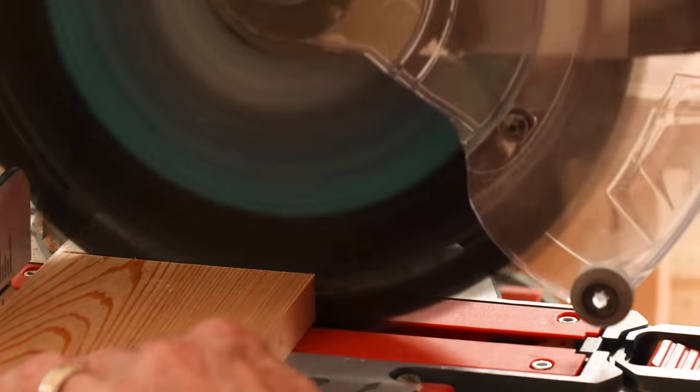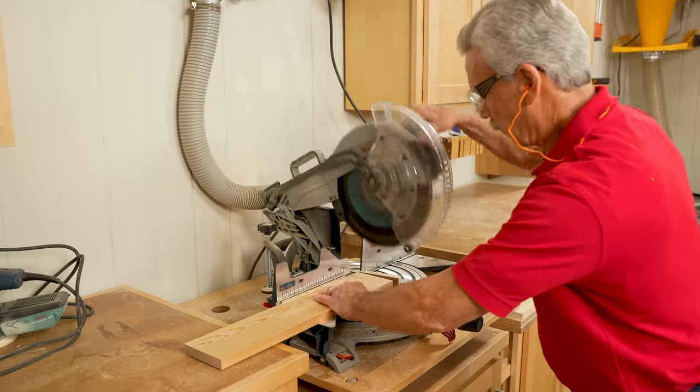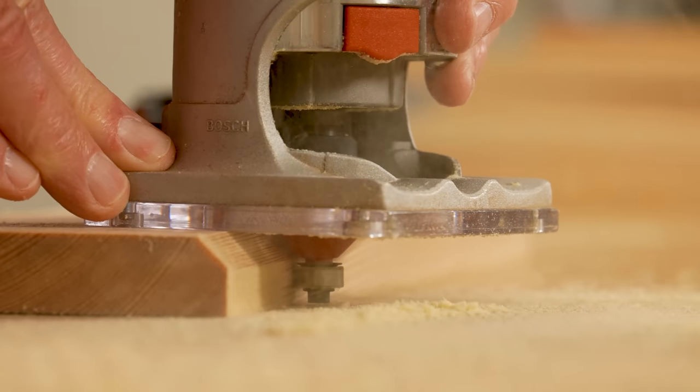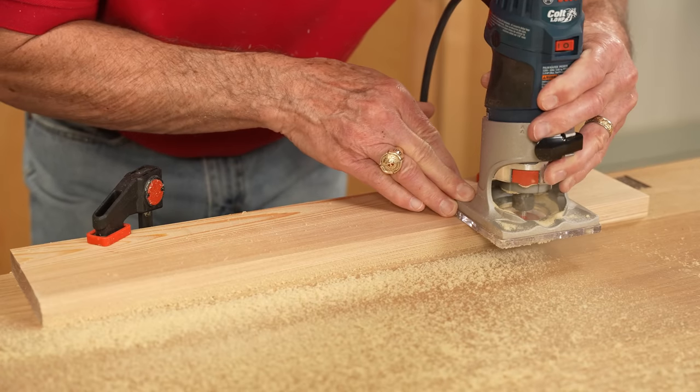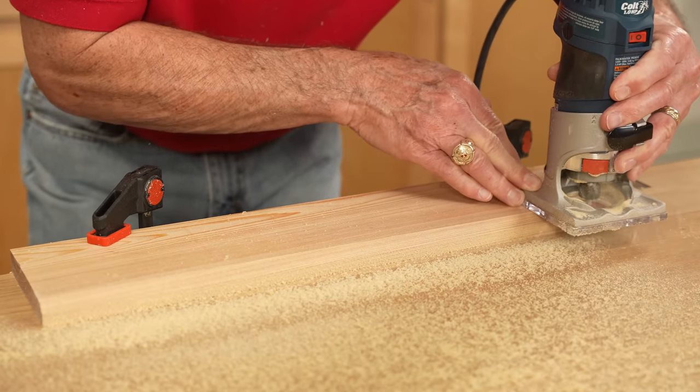At the miter saw, I'm cutting the front and back slats and the side slats to size. Using a palm router and a 45-degree chamfer bit, I'm routing a chamfer on the top outside edge of six front and back slats and six side slats.